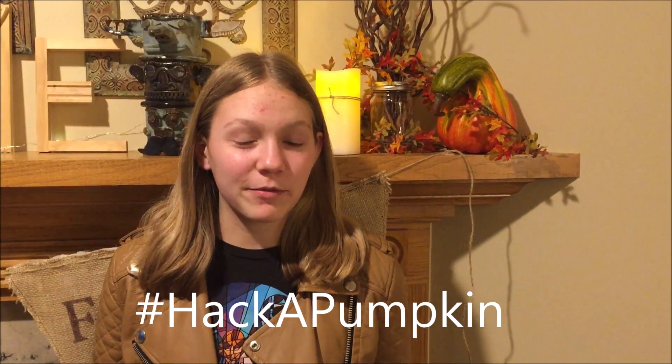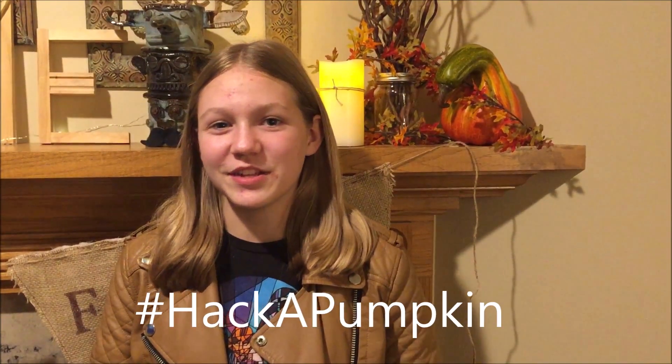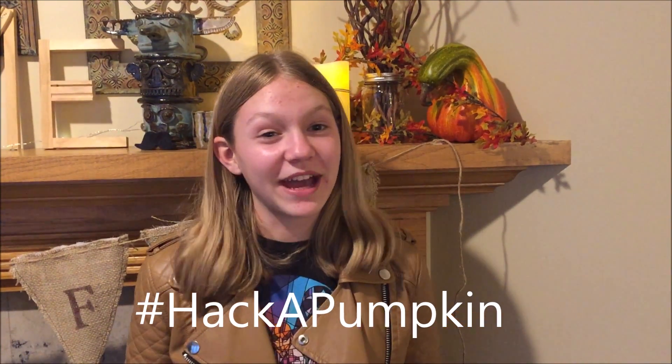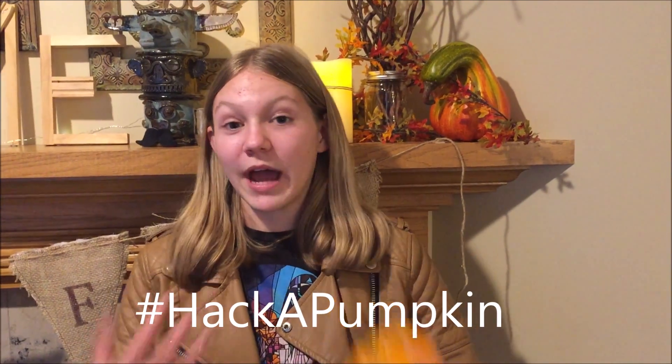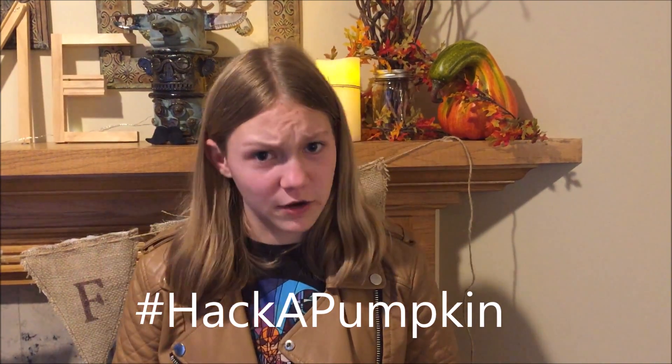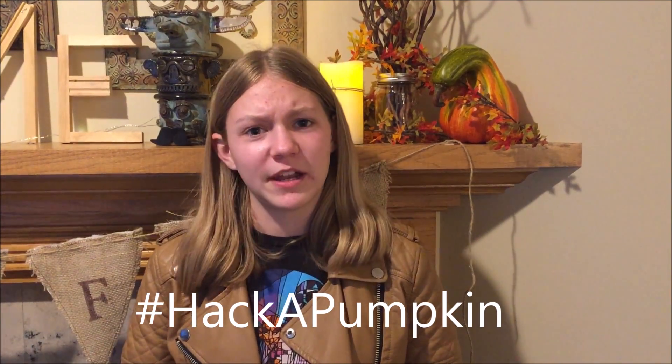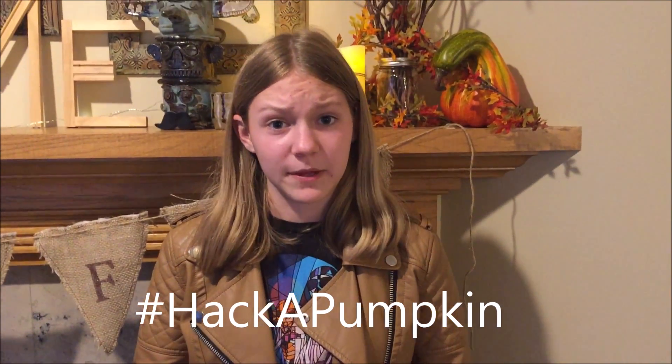Hi, this is Allie and I'm here with my Steam Squad sis Julie to introduce you to the second annual Hack a Pumpkin Challenge. It's time for the hashtag Hack a Pumpkin Challenge. So how it works is you hack a pumpkin, whether it be by carving it, by programming it, by adding electronics to it, or even just finding a simple life hack using a pumpkin.